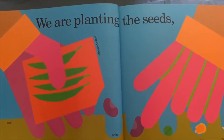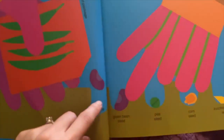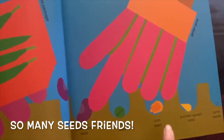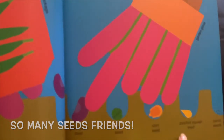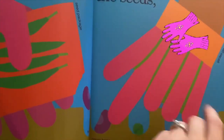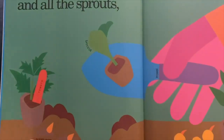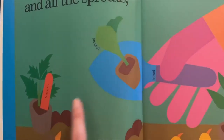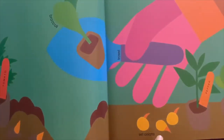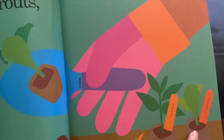We are planting the seeds. These are the seed packages, and look — there are so many seeds that we are going to plant: pea seeds, corn seeds, zucchini squash seeds, and carrot seeds. Remember to wear your gloves. And all the sprouts such as broccoli, tomatoes, potato eyes, set onions, peppers, and cabbages.